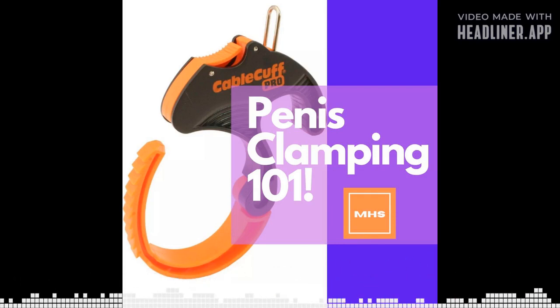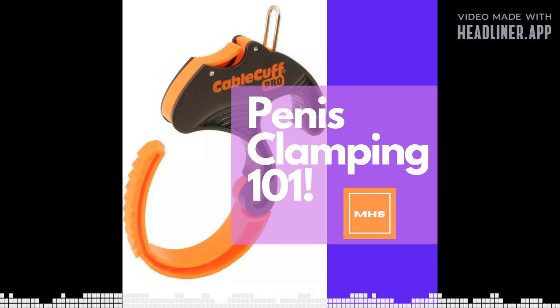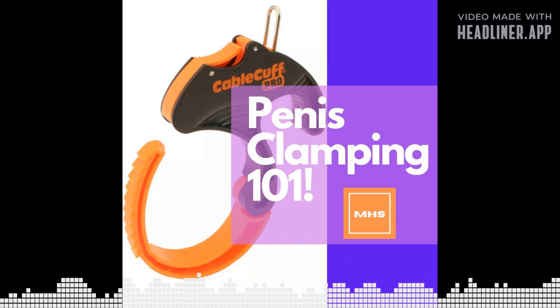Welcome to another episode here at the Masculine Health Solutions podcast. I'm Conrad, and today we will be talking about penis clamping — how clamping works, the benefits, the do's and don'ts, and how to avoid injury.